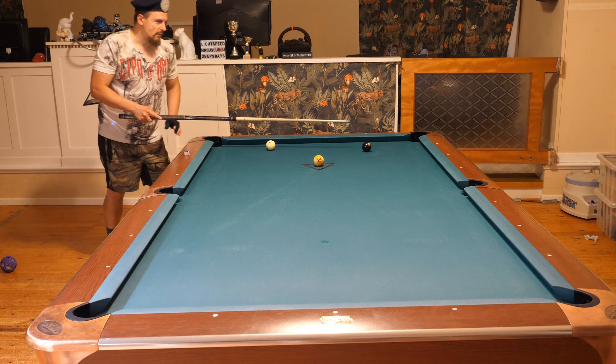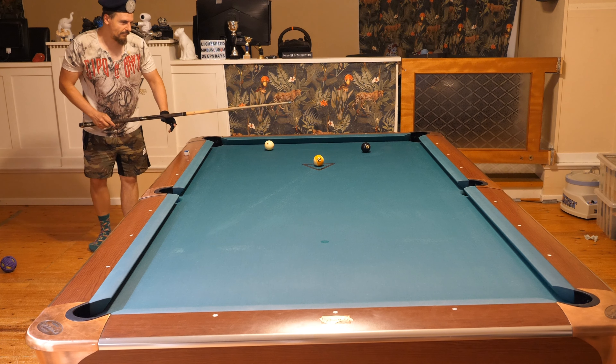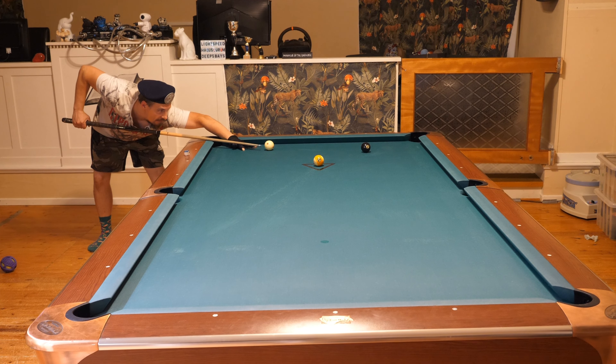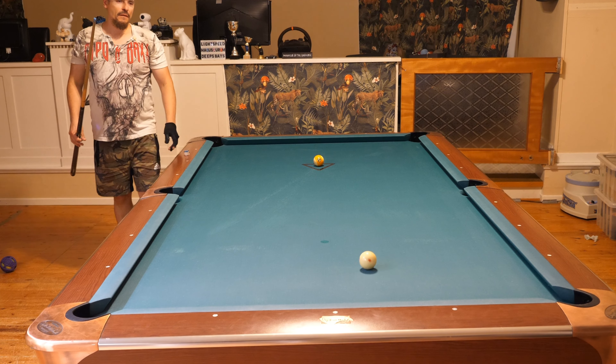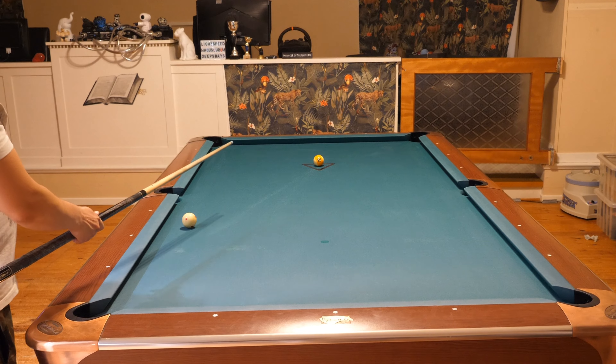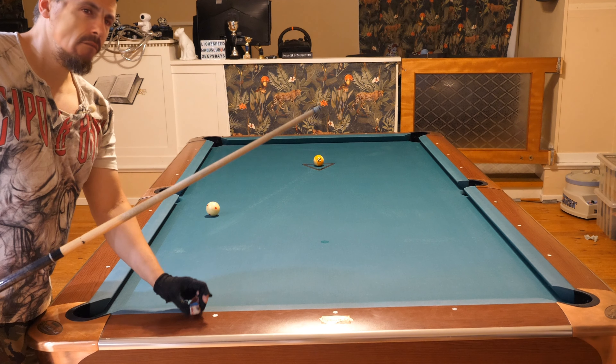I missed the shot. You can see I didn't get grip on the cushions because the cue ball is not clean, so it went wide. Let me do this shot again - I will hit thinner this time.